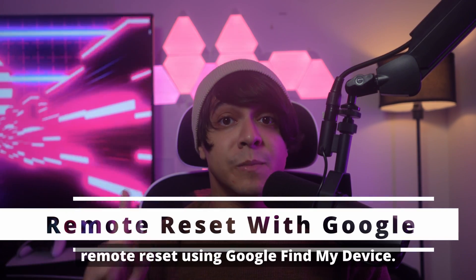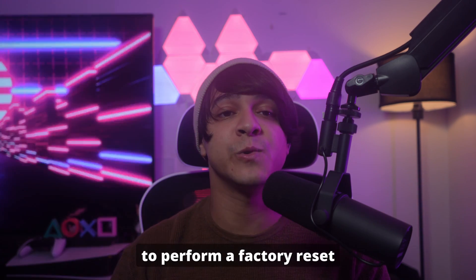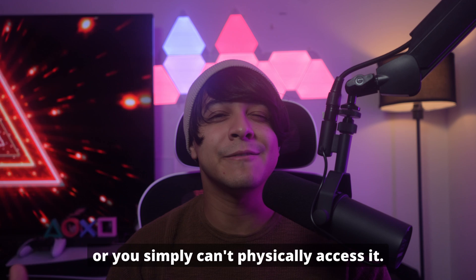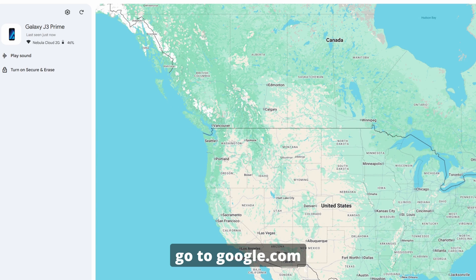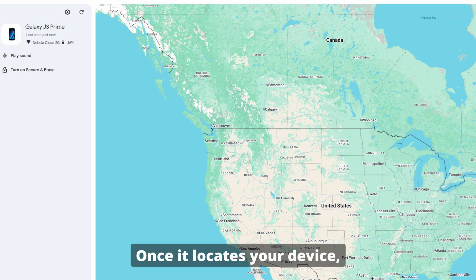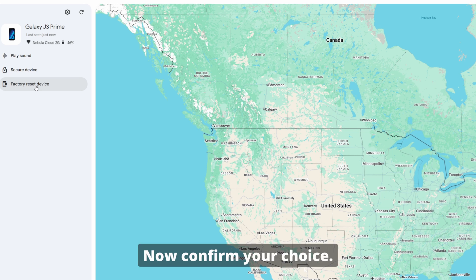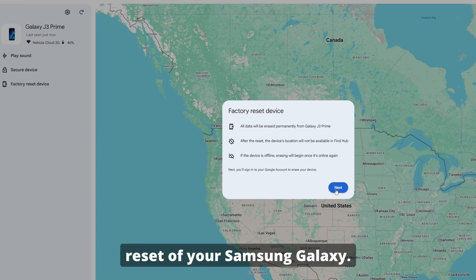Let's begin with method one: remote reset using Google Find My Device. Let's look at how to perform a factory reset remotely using Google's Find My Device service. This method is fantastic if your phone is lost, stolen, or you simply can't physically access it. On a computer or another phone, go to google.com/android/find. You'll need to log in using the same Google account that was linked to your locked Samsung phone. Once it locates your device, you'll see options on the left side — click on Erase Device. Confirm your choice, and Google will remotely wipe your phone, performing a full factory reset of your Samsung Galaxy.